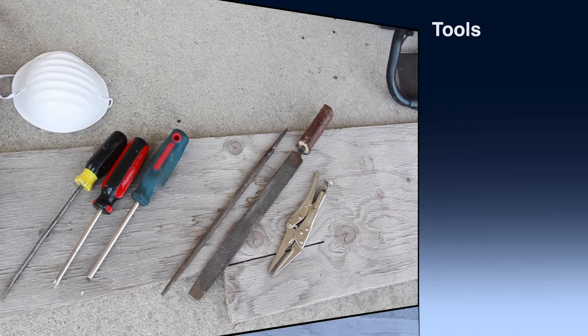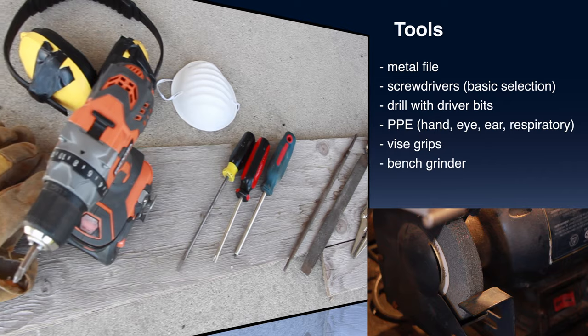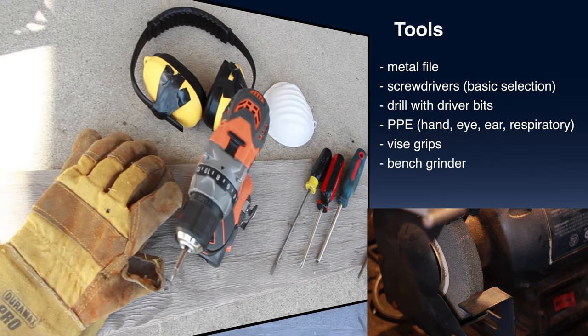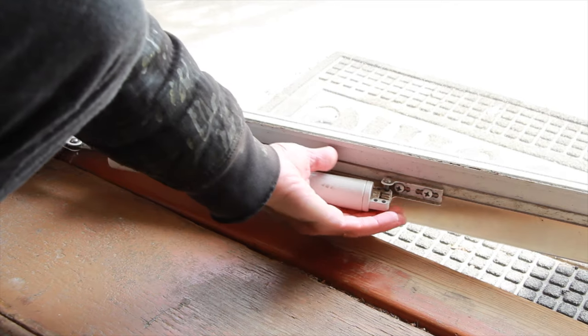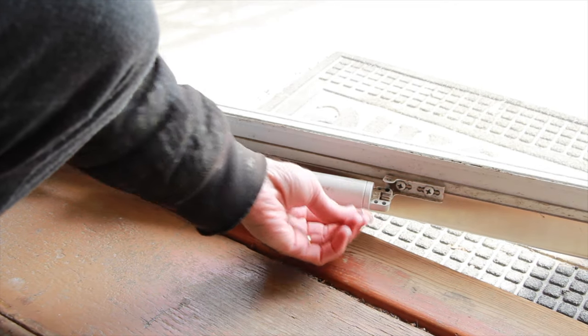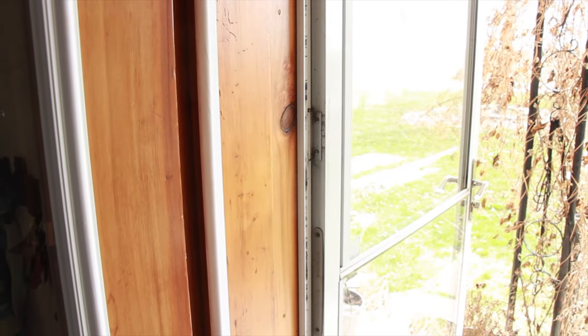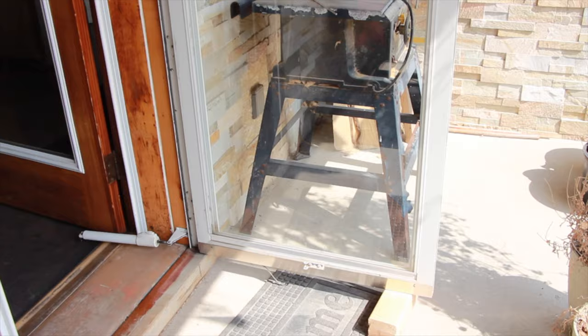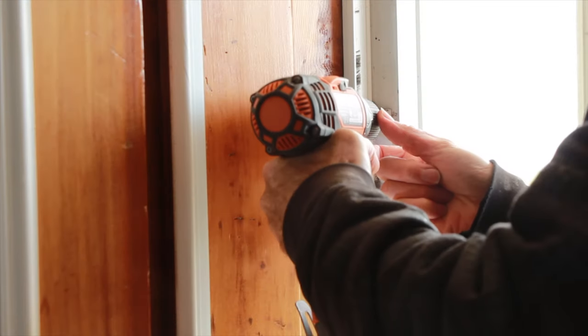These are the main tools I needed. My first step will be to disconnect the hydraulic door closer and to take the door itself off of the hinges. I propped the door open which exposes the hinges and wedged some wood underneath just to hold it so that it doesn't drop when I remove the screws from the hinges.